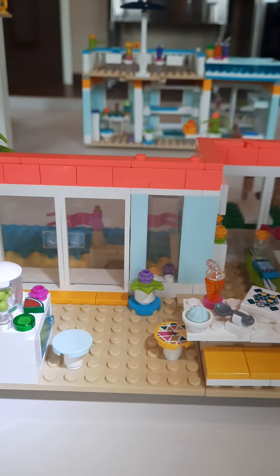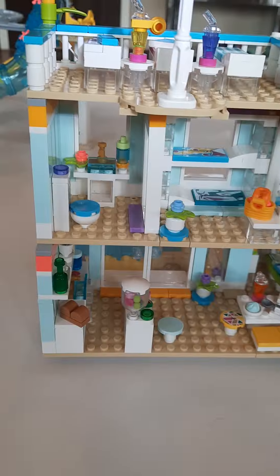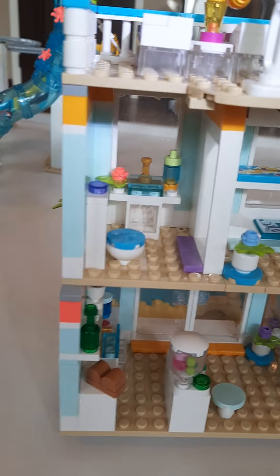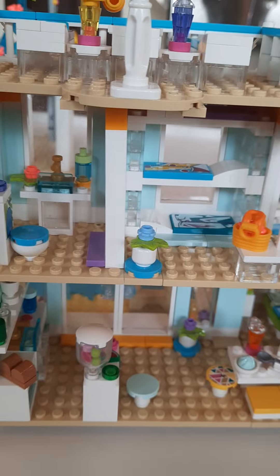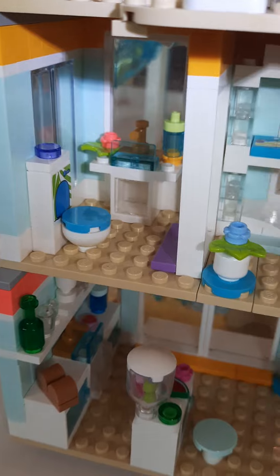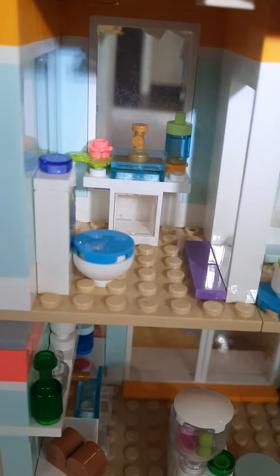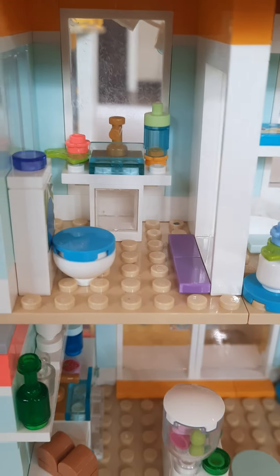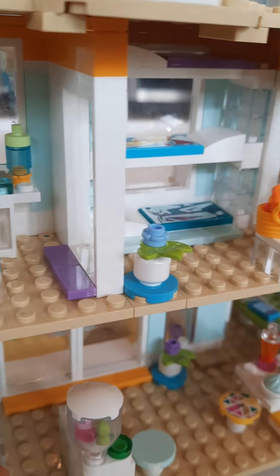We will now be moving on to the top half of the beach house. We're going to start with the bathroom right here. There's a toilet with some design sticker on the back. And then there is just a table with a sink and some soap and a flower on it.